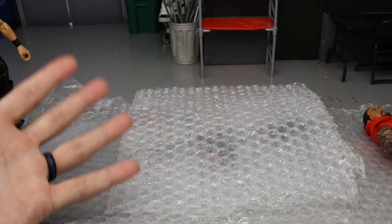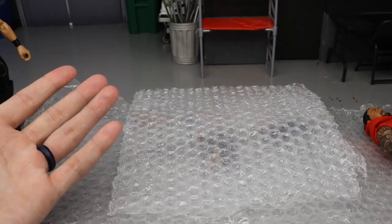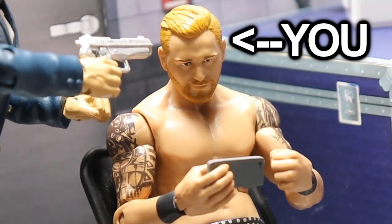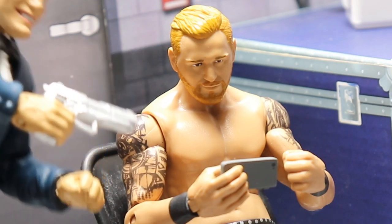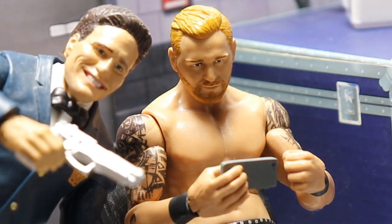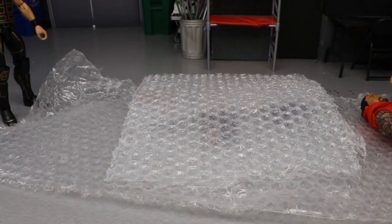Before we get into the head sculpts, I want to appreciate you guys for clicking on this video. Nobody's forcing you to watch these videos - it's completely free will. I really appreciate it - it's your choice.